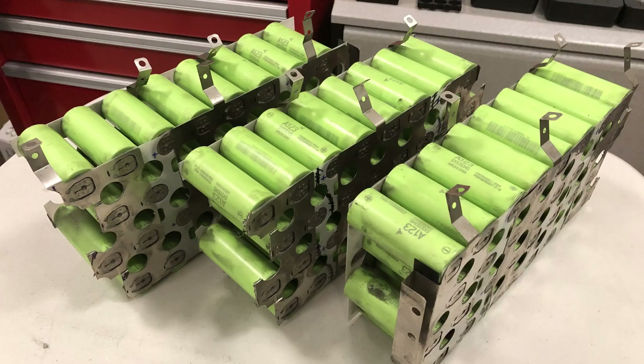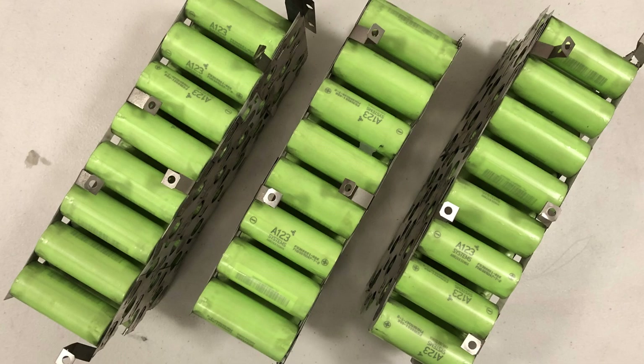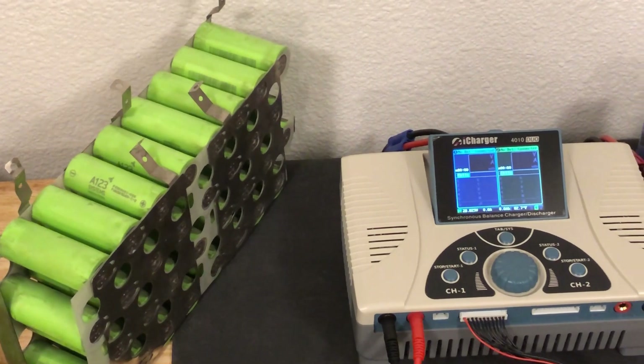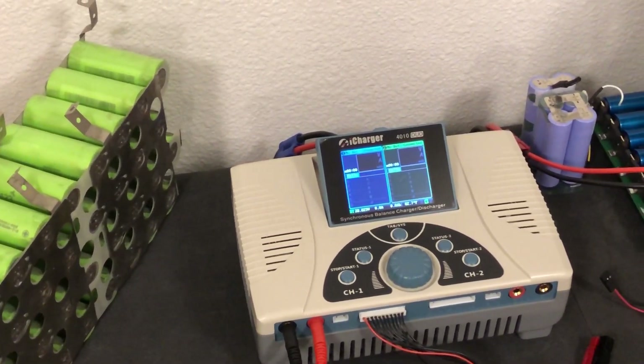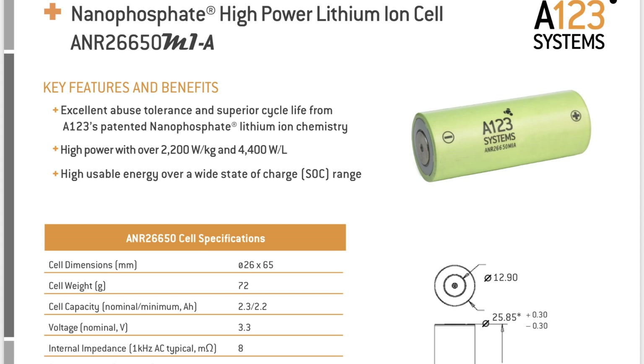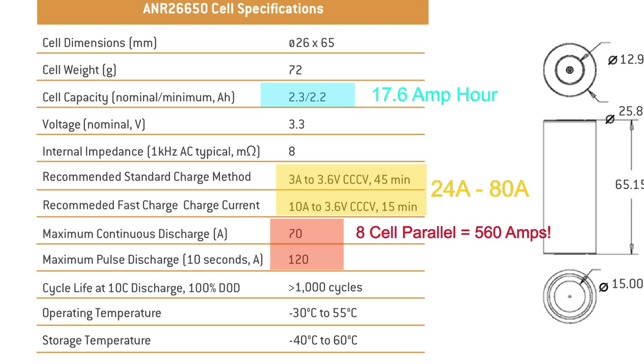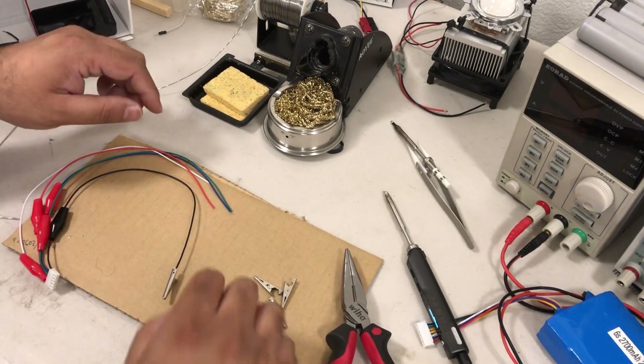Welcome back. We've got the batteries broken up into 12-volt chunks and the i-Charger 4010 Duo. We're going to do some testing, but first let's talk about the A123 system cell specs. Looking at the highlighted area: 17.6 amp-hours per 12-volt chunk, a recommended charge of 24 amps, max charge of 80 amps, 8 cells in parallel giving 560 amps worth of discharge at 70 amps per cell — pretty significant.